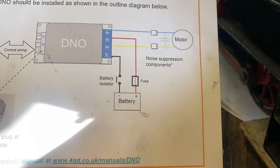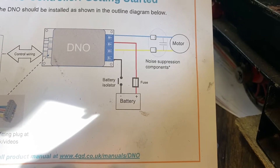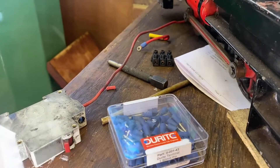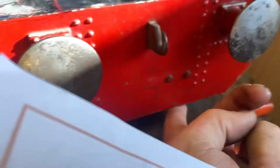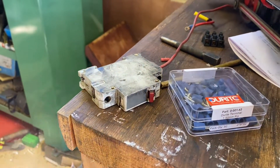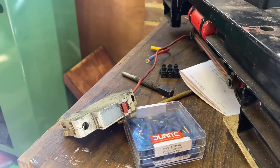It says battery isolator on the negative and fuse on the positive line. What I'm going to do is what was on there before and put a breaker. That was my main on/off switch mounted just past the buffer beam, so it was both a fuse and an isolator. So I'm going to reinstate that.